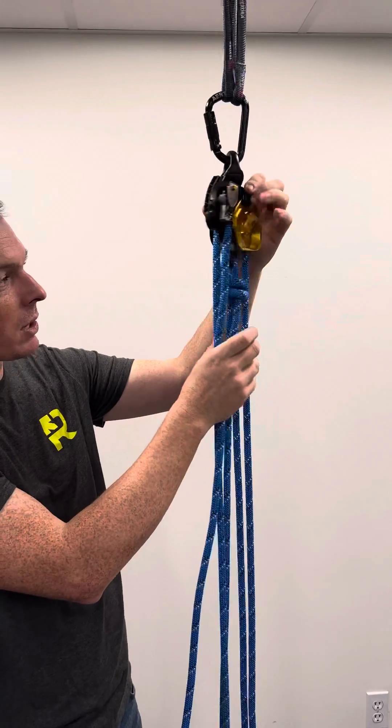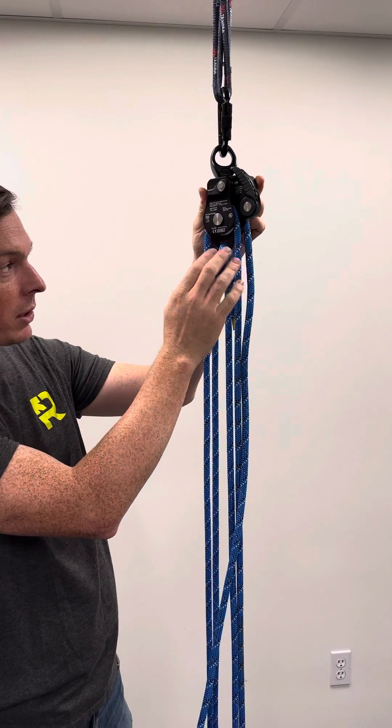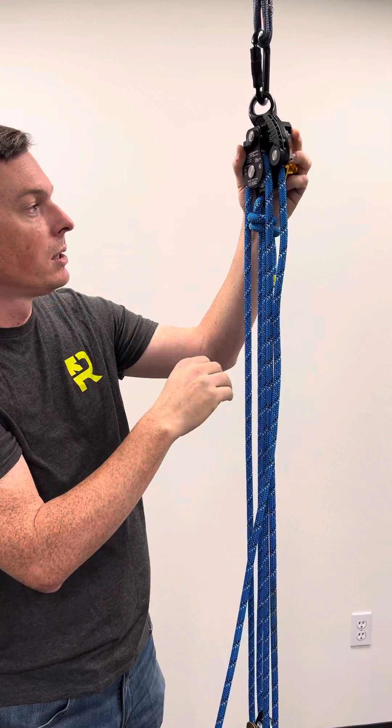In addition to that it's got a couple of different certifications. This is certified to NFPA as a pulley and a rope grab, and it also has the ANSI 359 certification for a confined space setup.